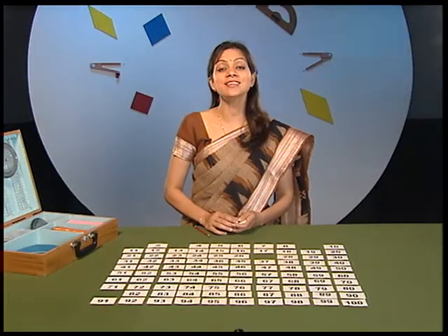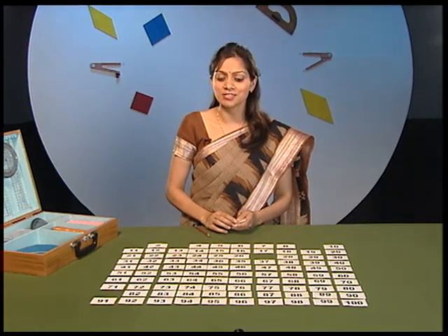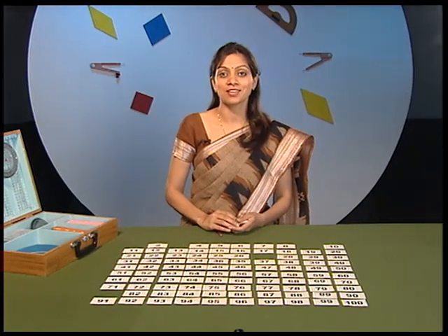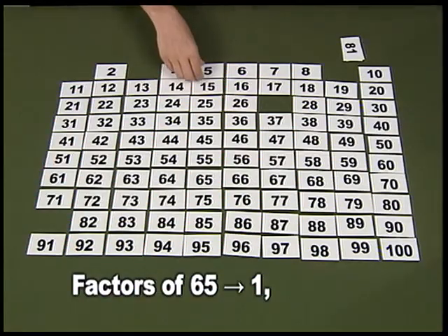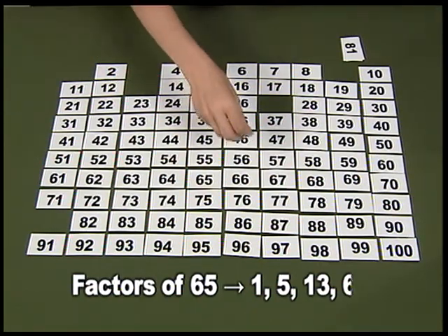Now it is the turn of the second player to choose a number — say 65. Then the first player has to pick up all the factors of 65, that is 1. But see, 1 is already picked up. So the remaining factors are 5, 13 and 65.